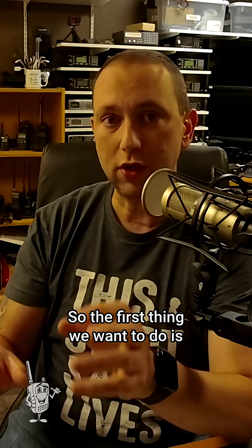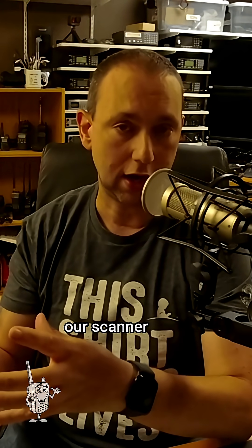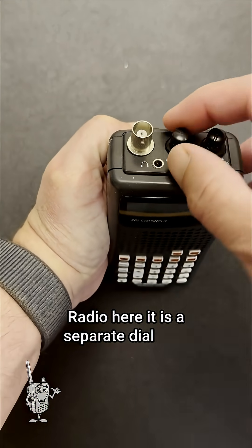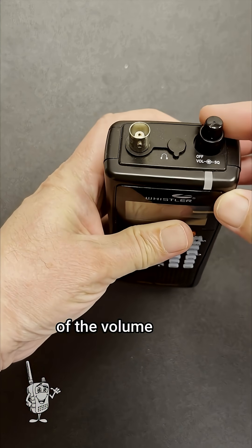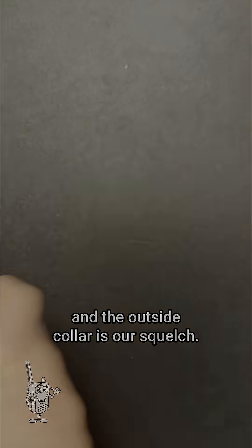The first thing we want to do is figure out where the squelch dial is on our scanner radio. On radios like this RadioShack radio here, it is a separate dial next to our volume knob. And on this Whistler radio, it is outside of the volume knob — the center pin is the volume, and the outside collar is our squelch.